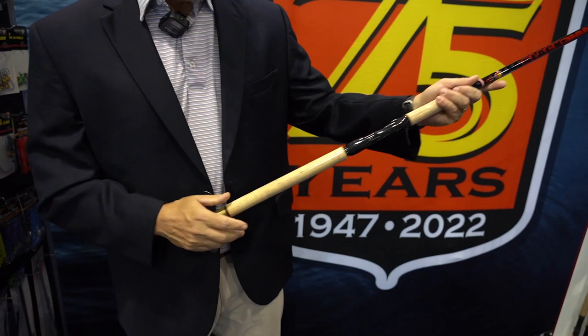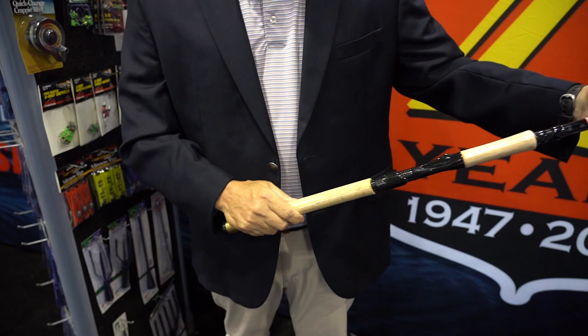This is a fantastic pole, well balanced — you can use it all day and it's strong enough to haul out the biggest of slabs. So B&M's 18-foot Black Diamond, come get you one.